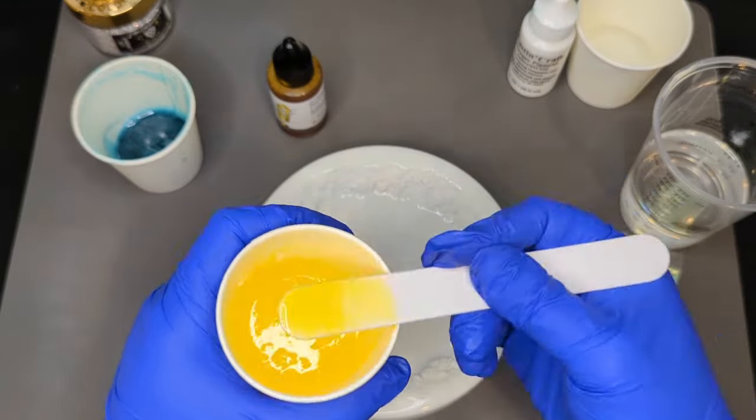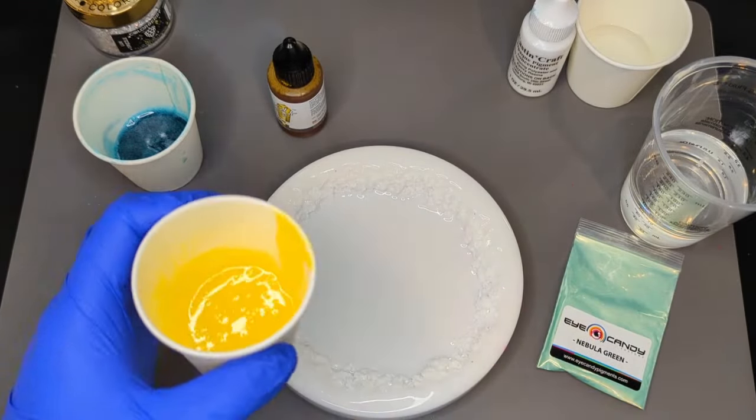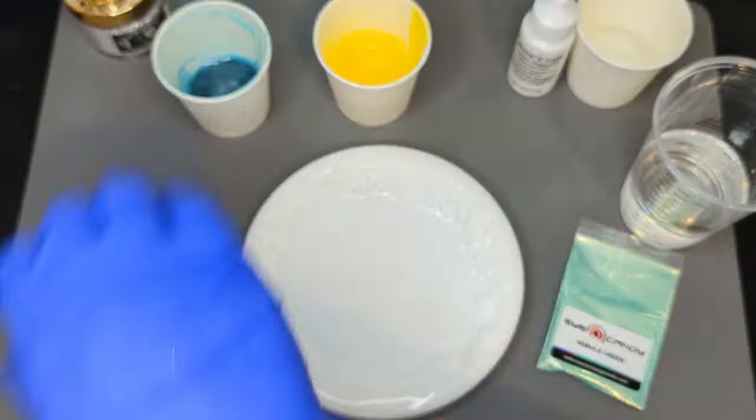I'll let you just watch as I mix up these colors and I will join back with you as soon as I'm ready to pour.